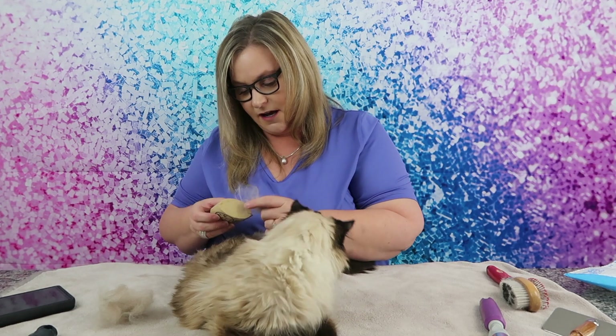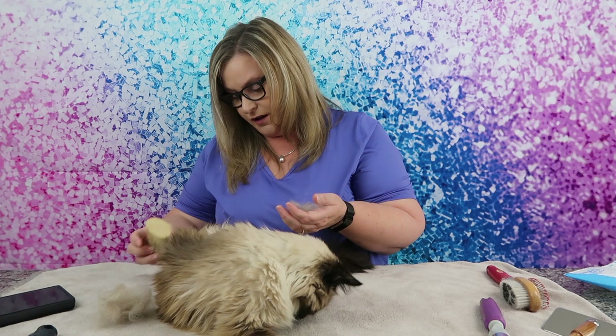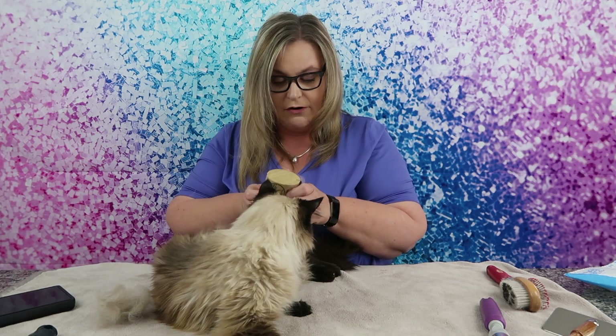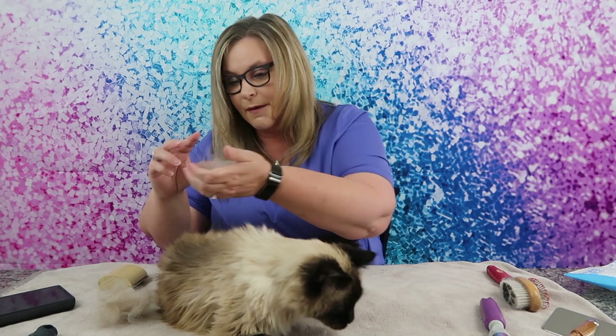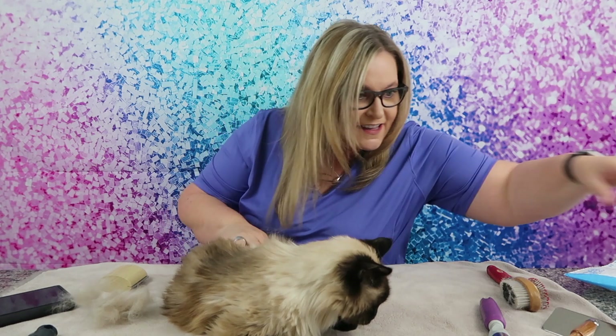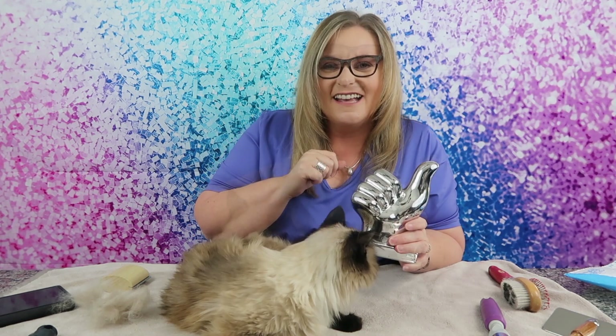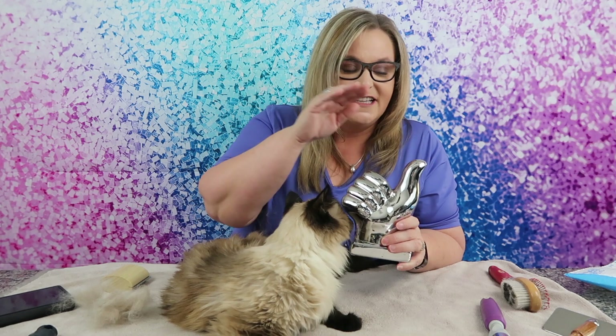You can get it on Amazon and I think this is definitely a win. If you're looking for something to give as a gift for a pet lover in their life, they will appreciate you. So Diamond, what do you say about the SleekEZ? I think it gets the Terry Buys Stuff big thumbs up — and it's also Diamond approved!